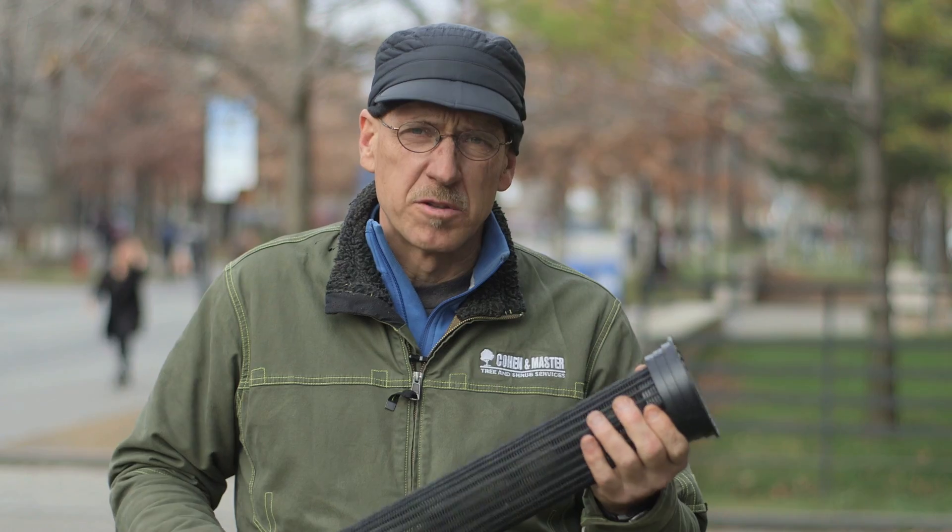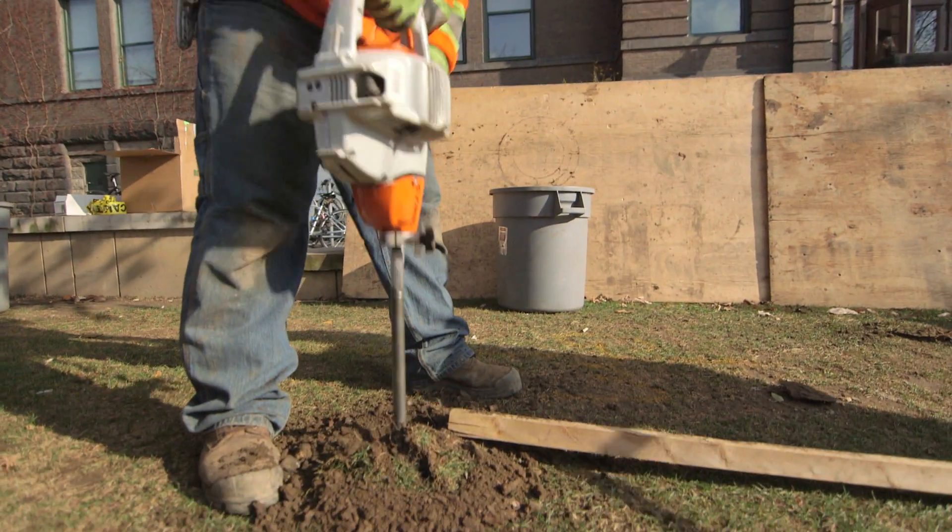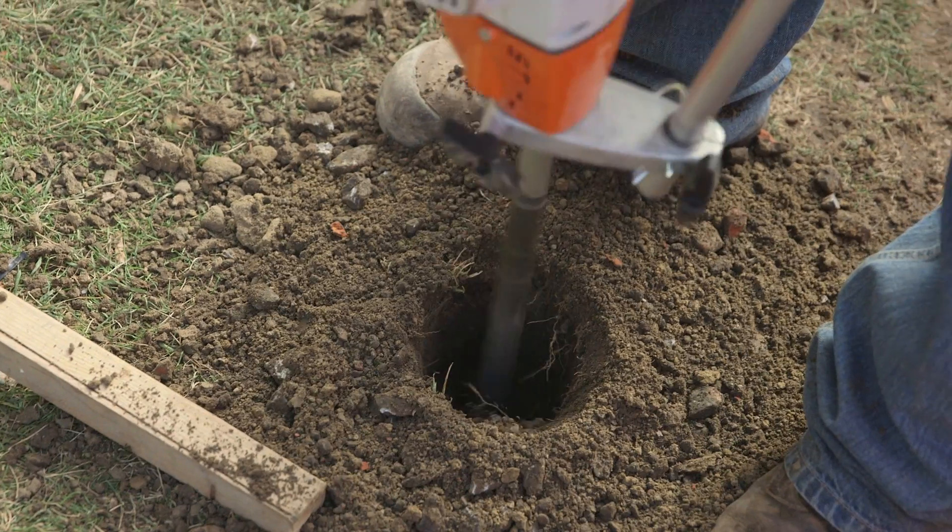To install the root well tube around the tree, we actually drill a hole in the soil around the tree, insert it down, and put it at grade right with the surface of the soil.